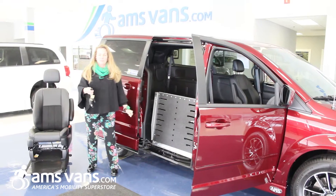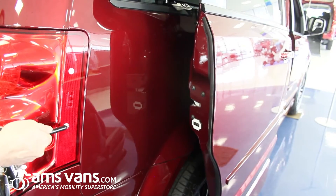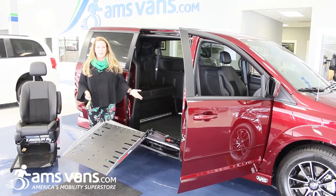The ramp can be deployed a few different ways. I'm using the remote. We also have magnets on the side or on the inside of the door — press a button. It's a bi-fold power ramp.